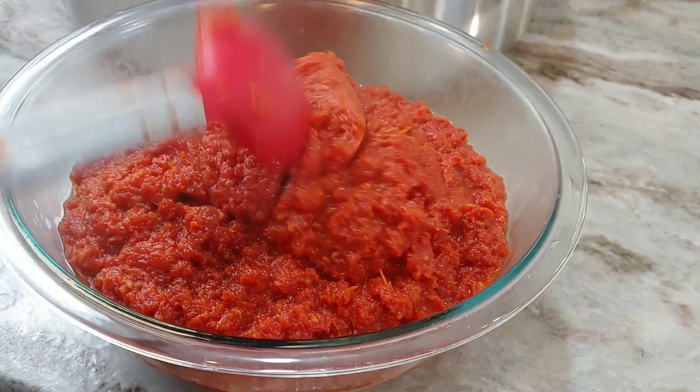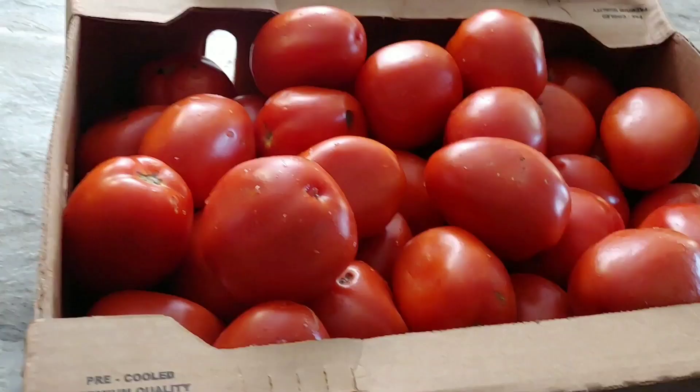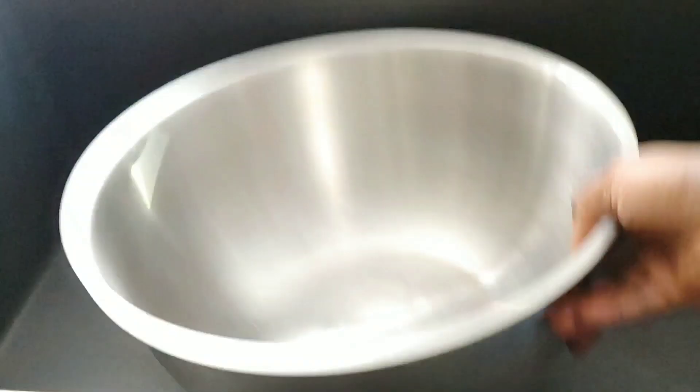This is a sure way for you to preserve tomatoes, especially when they are in season, in abundance, and cheap. You can buy and make this so you save on buying tomatoes. It's also a quick way for you to make that party jollof stew, your jollof tomato stew, or whatever.